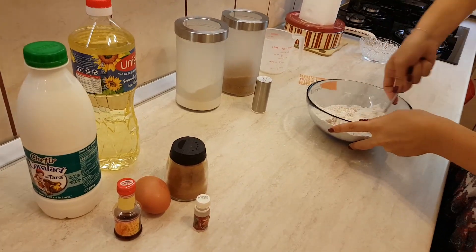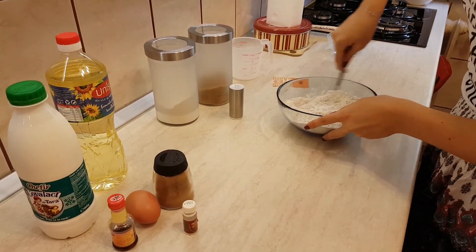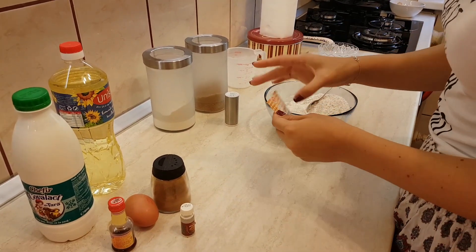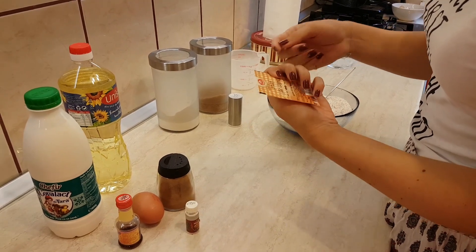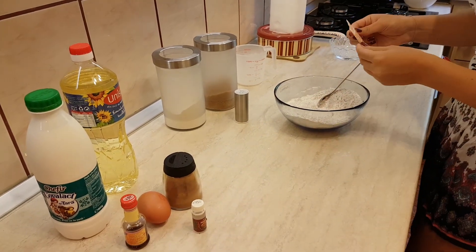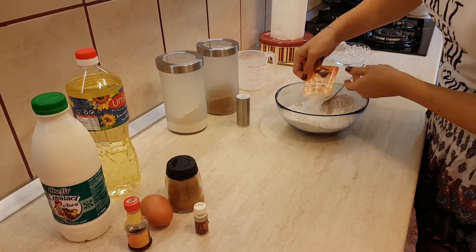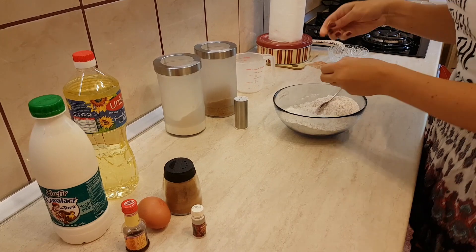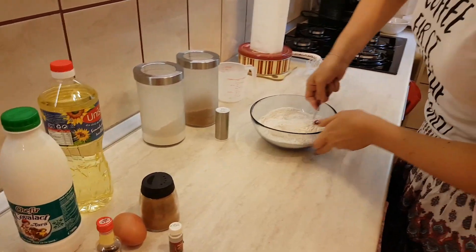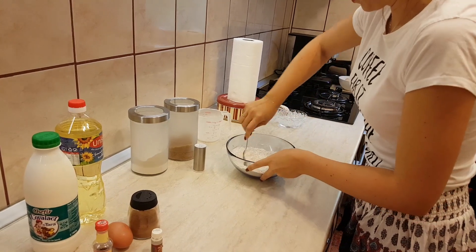Now I'll put some salt and mix this together. Afterwards we will add the wet ingredients. Also, I forgot to mention the baking powder — I'll put a full pack. It's meant for half a kilogram of flour, and we've put around 400 grams, so I'll put it all in. Just be sure to mix it into all the dry ingredients so the rising will be uniform.